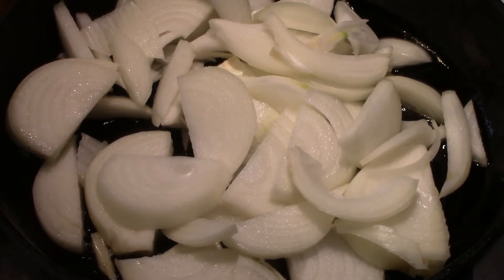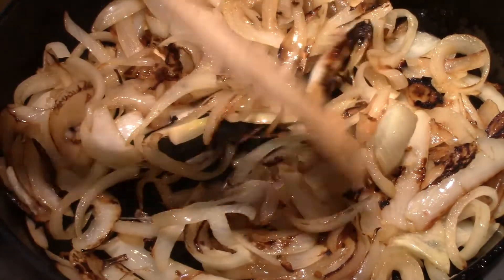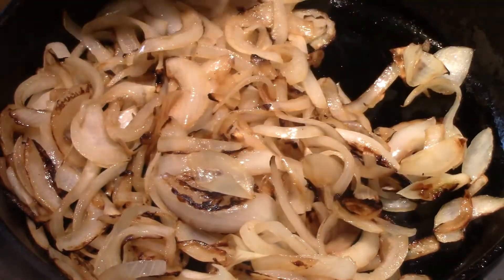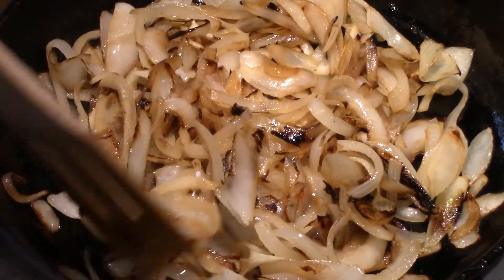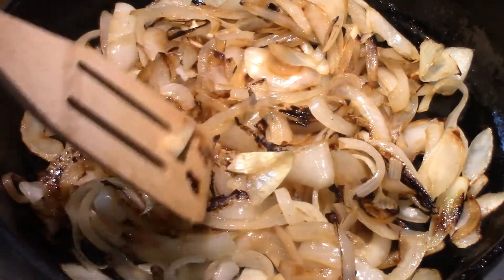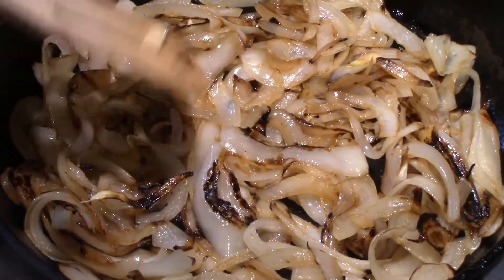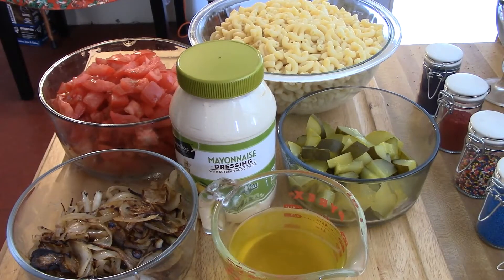This is pretty close to what I want — it's got a nice dark color to the onions. I used olive oil to caramelize them, so I'll take them off at this point, let them cool down, and then finish the salad. That's your caramelized onion.